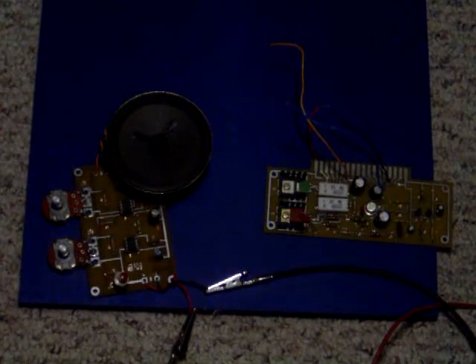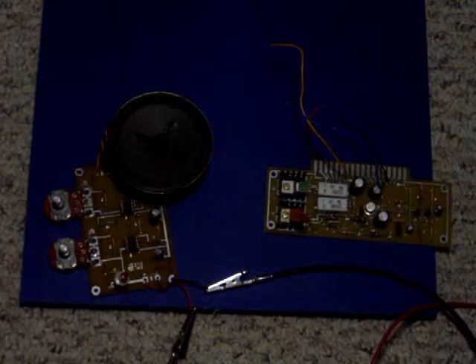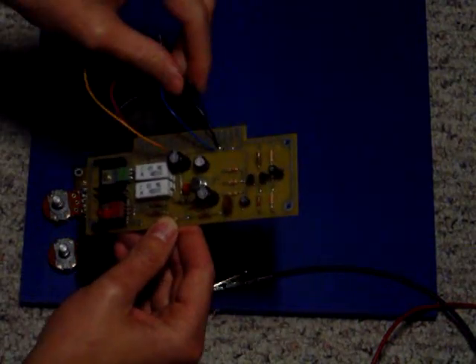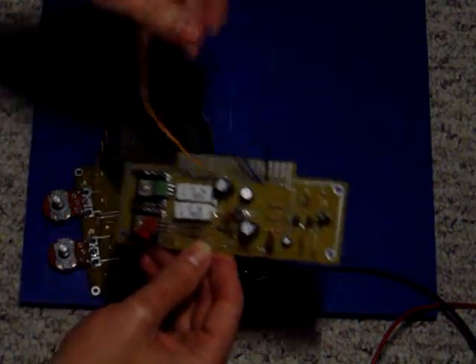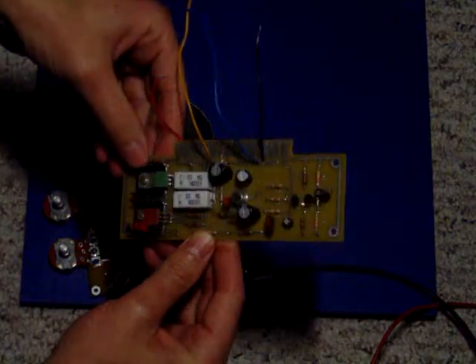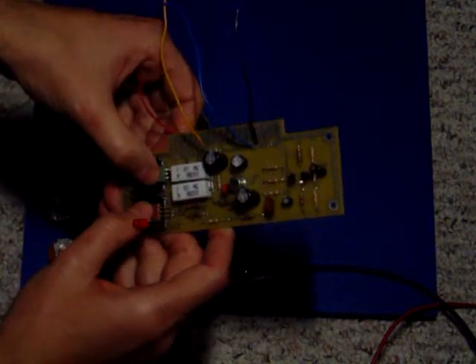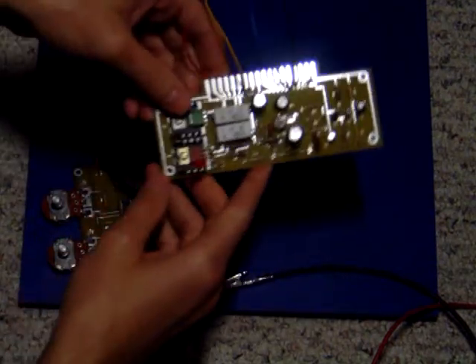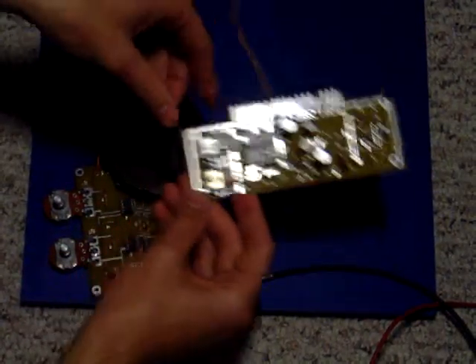And then here is an amplifier — a little audio amplifier circuit. I believe it's a push-pull design. We've got these two transistors here. Again, I think one of my professors designed this.